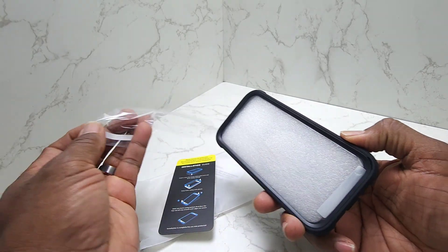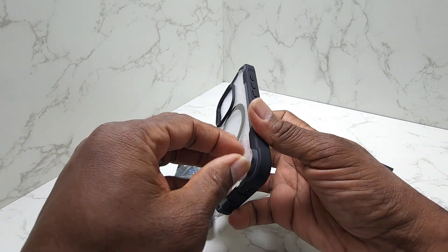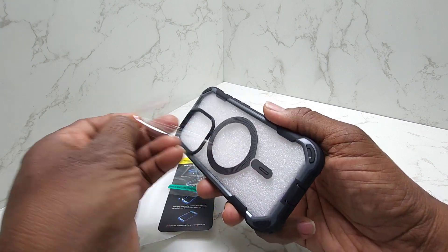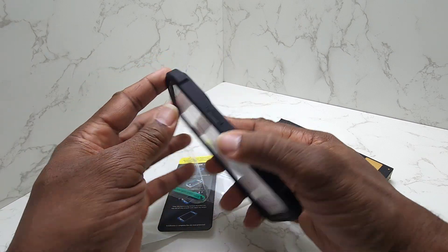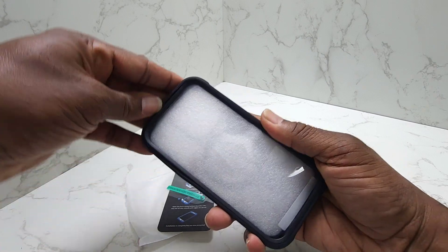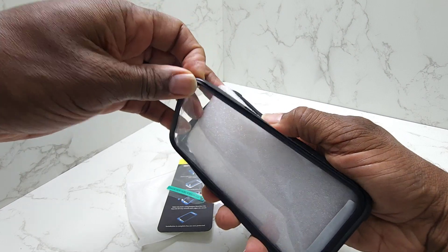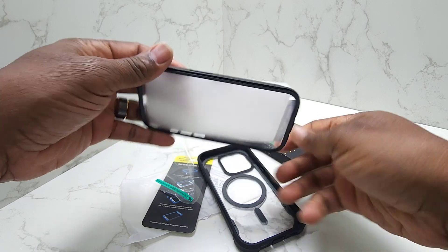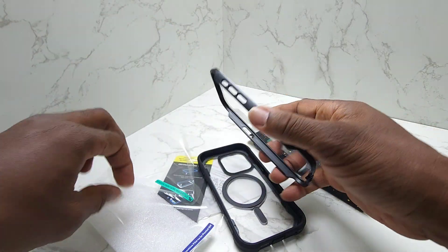I'm just going to take off all the plastic here and see if we can get my iPhone in there. This is packed really nicely guys. Really nice. I'm going to take this out so we can get our phone in there. And this looks like it has a protective screen already on there, so that's nice.